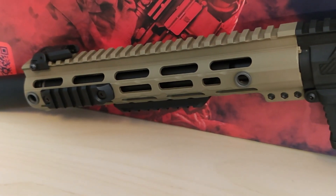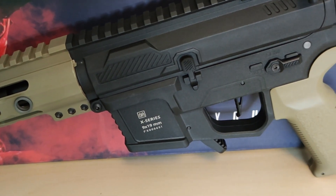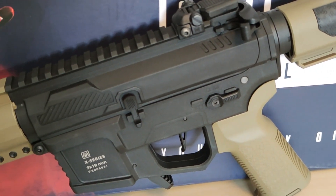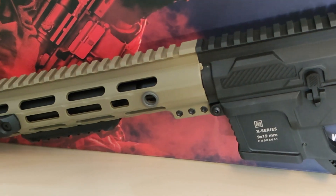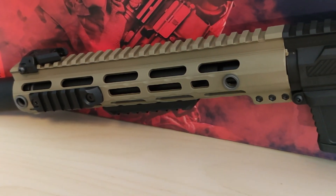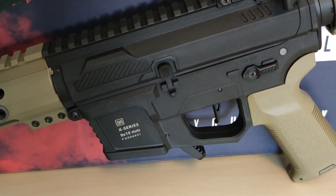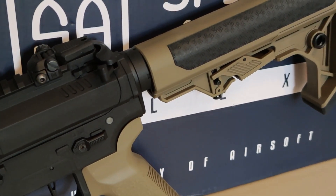This is a nice looking replica and it feels okay, but my first impression is just meh. I can't really understand the price tag for what you get — a cheap magazine and problems hopping 0.32g BBs. If you buy this, I get the feeling you'll have to replace several parts to make it feed and work the way you want. But this is just my first impression; I haven't actually used it in the field yet. Honestly, I kind of regret buying it so far, because it has nothing more than nice looks to it.